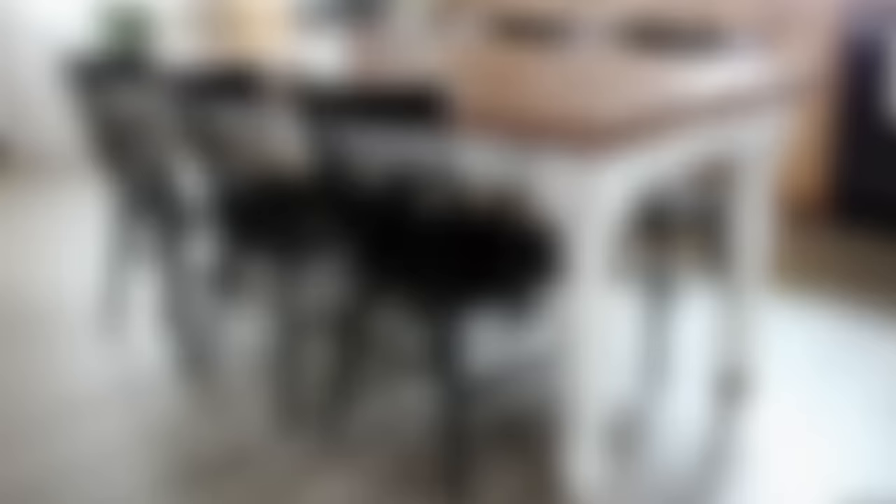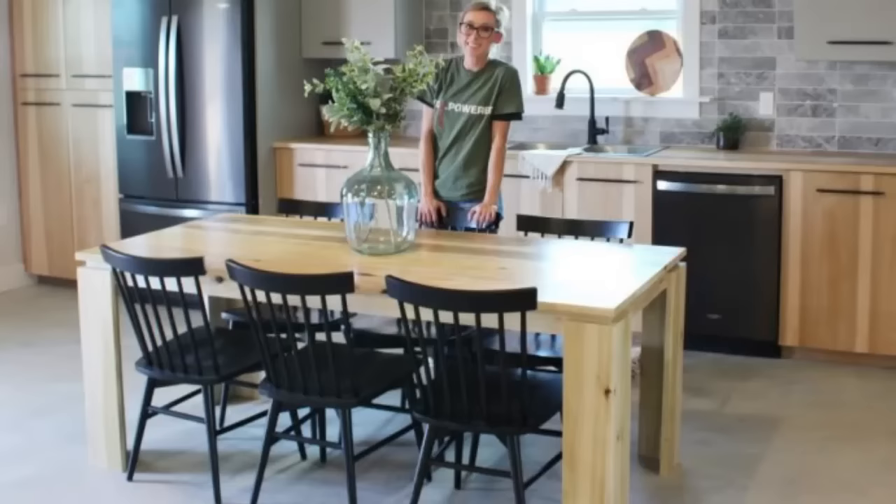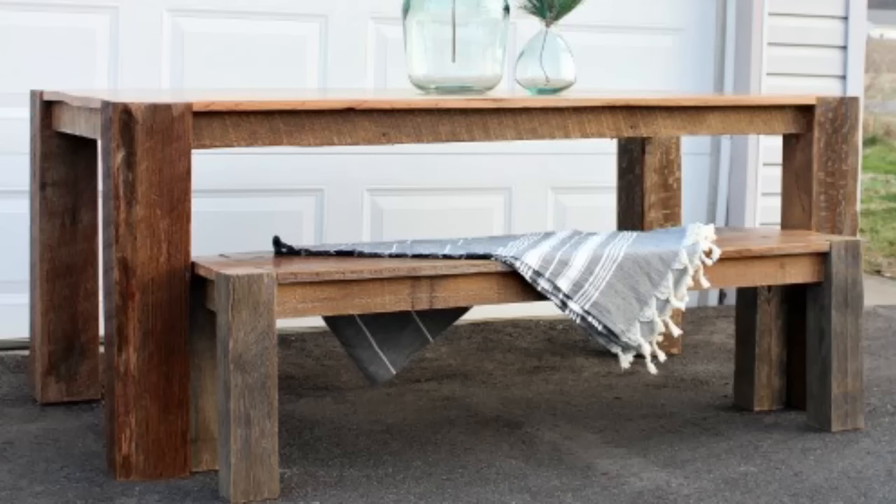And just like that, it's ready for use. Dining tables are a large project but actually a really simple one — if you can glue, sand, and drill, you can build a table. If you want to give this table a try, be sure to check out the building plans linked below. I've got several different table designs to choose from over on the blog as well. I hope you've enjoyed this video, and if you aren't already subscribed, be sure to hit that subscribe button so you don't miss out on all the upcoming projects. Thanks so much for watching, and until next time, happy building!